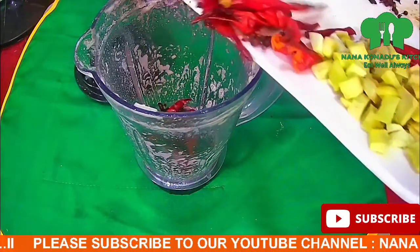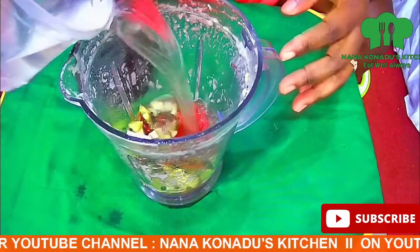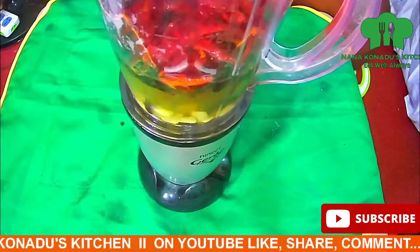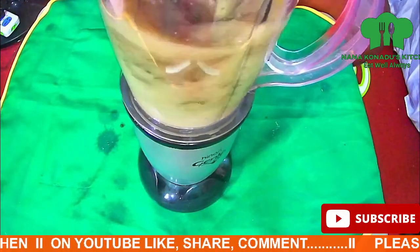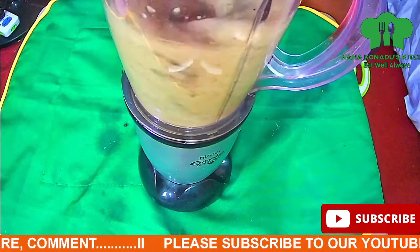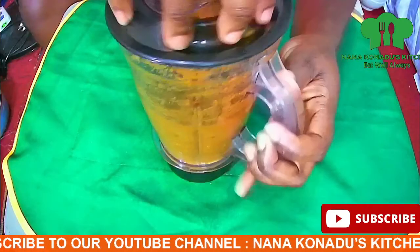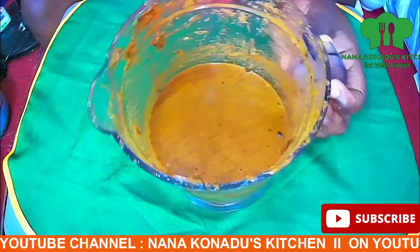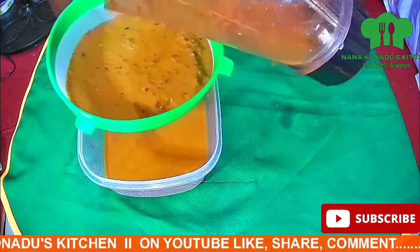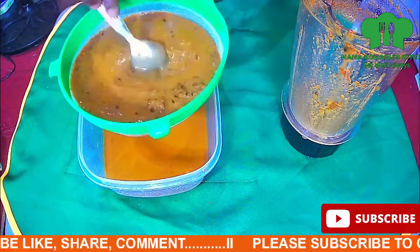We have to blend them all. Remember, hibiscus drink or sobolo drink is very healthy for the system, so you have to try doing that at home for the family and everyone. We don't need the chaff, so we sieve the local spice.